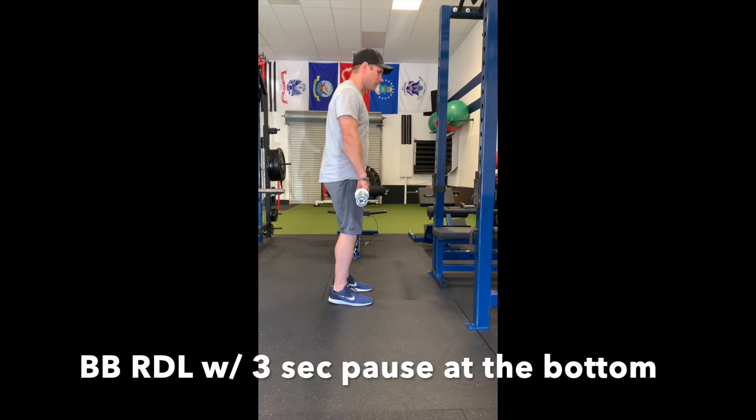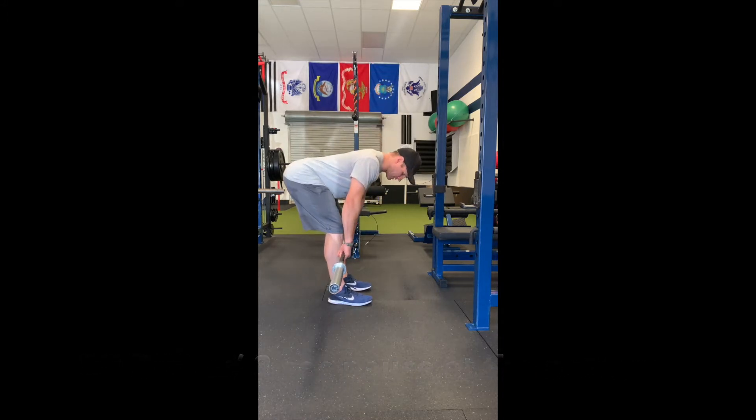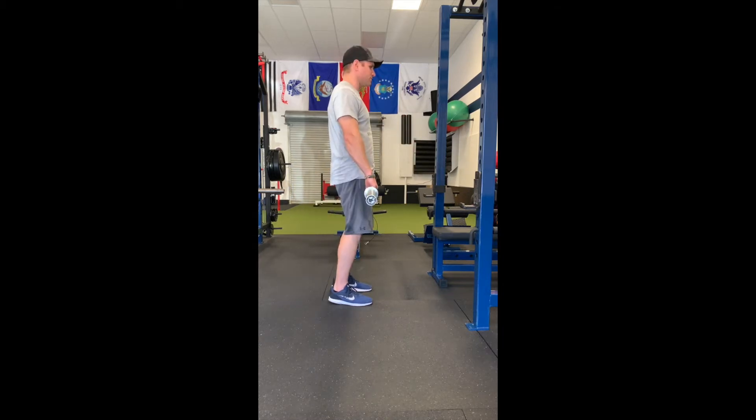Squeeze your butt, tight abs. Drive your hips back — notice there's a little bit of a knee bend, the knee is not locked out. Back is flat, shoulders are back. Three second pause, then stand and squeeze your butt.